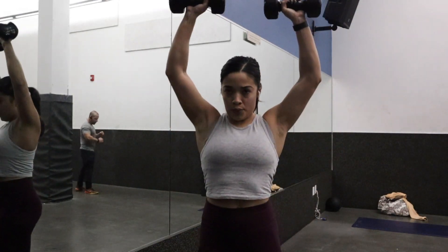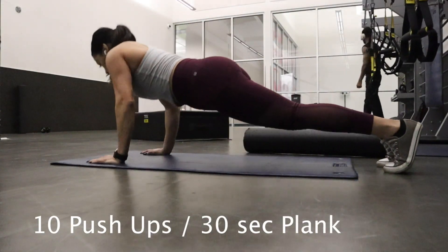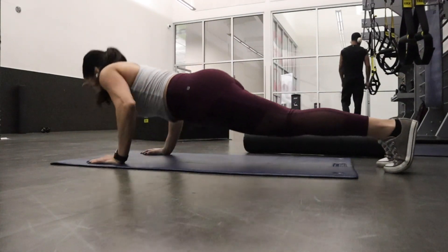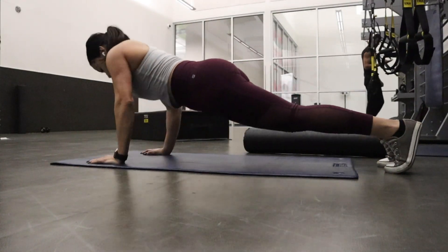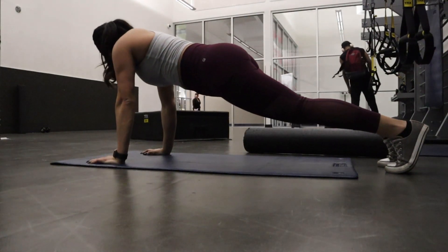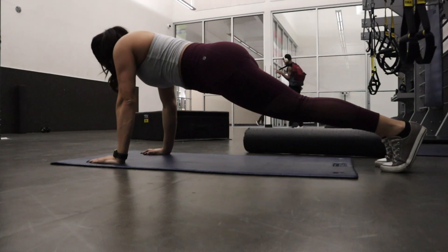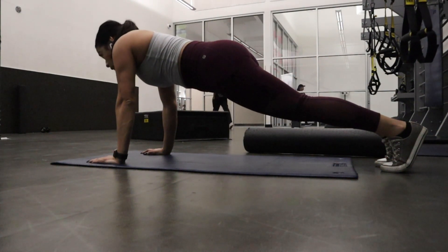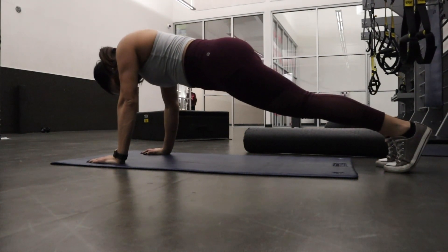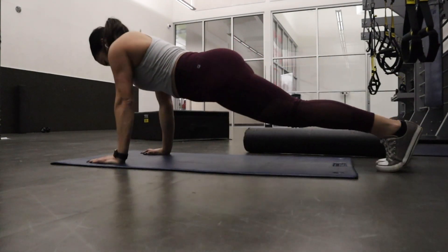Finishing off with push-ups and planking. I did 10 push-ups, planked for about 30 seconds, then did another 5 push-ups and threw in a little knee tuck. For sets, I usually do 3 sets of 10 to 12, or if I want a HIIT-style workout, I do 20 seconds on, 10 seconds rest, for about 5 minutes. It all depends on what you're going for.